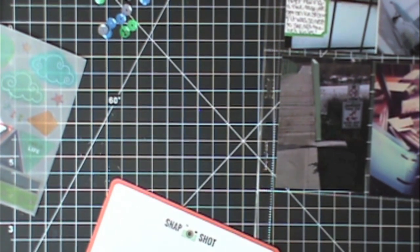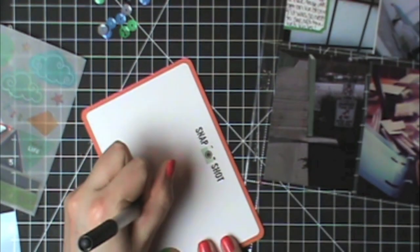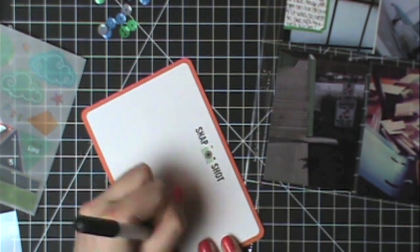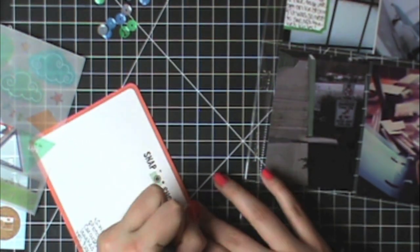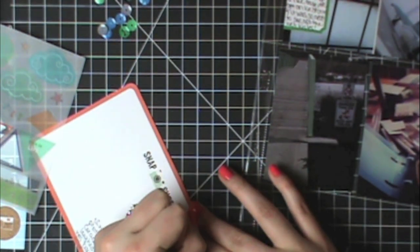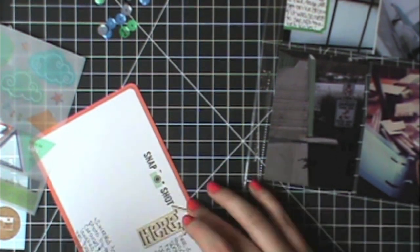Since this card had so much white space, I decided to journal about some of the other pictures around this journaling card. I'm using little arrow shapes to kind of designate which journaling goes with which pictures. The first arrow is one of those cork accents from the March Studio Calico kit, and then this big 'here' arrow I used for the second part of the journaling is a wood veneer from the Freckled Fawn March kit.